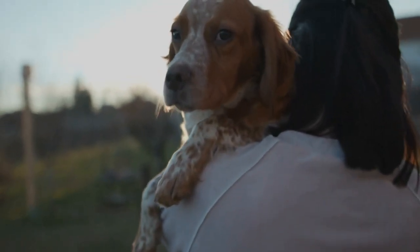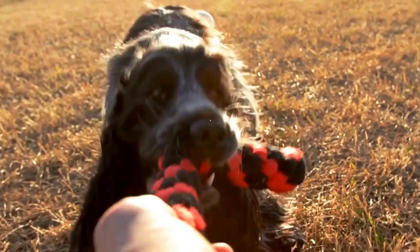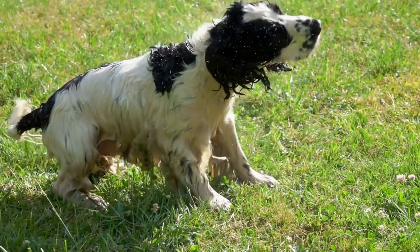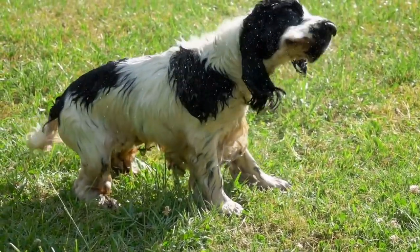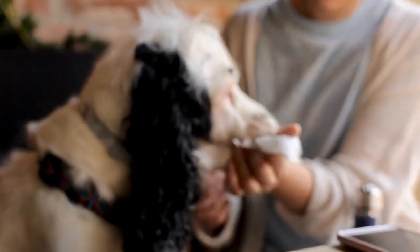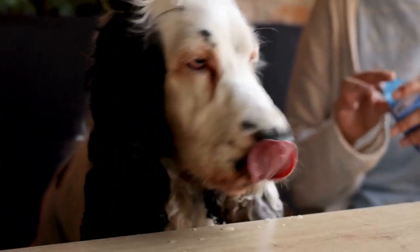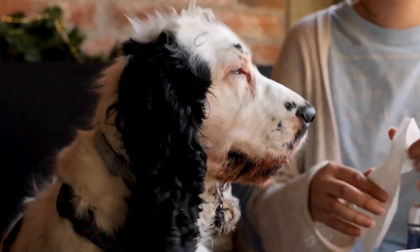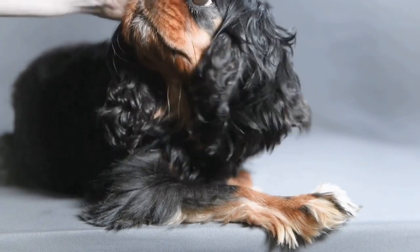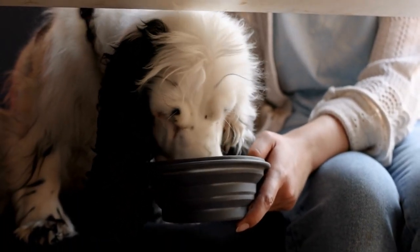Aside from trimming the fur and nails, use a damp cloth or pet-friendly wet wipes to gently wipe away any dirt or debris from their paws. Pay extra attention to the area between the paw pads, as this is where debris often gets trapped. If your dog's paws are particularly dirty or smelly, you can use a mild dog shampoo to give them a quick wash. Remember to rinse off all the shampoo thoroughly to prevent any irritation. After washing, dry their paws with a clean towel or let them air dry.